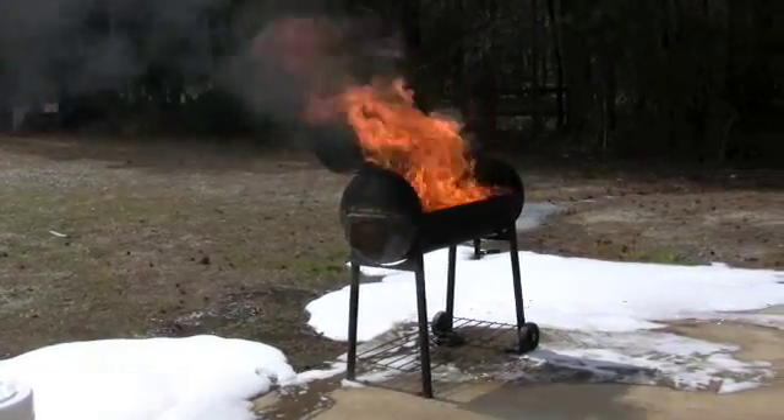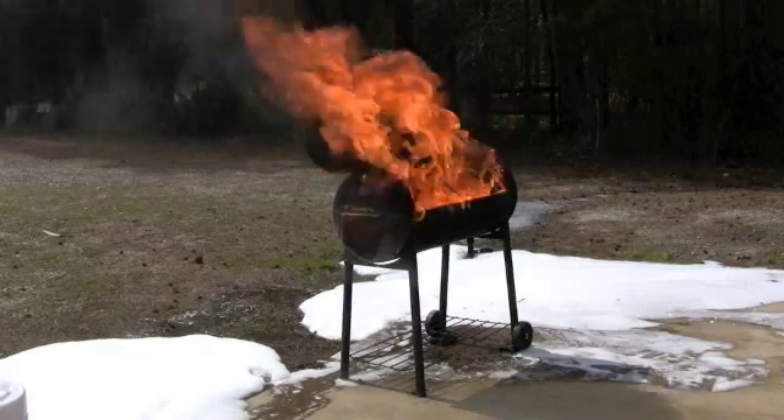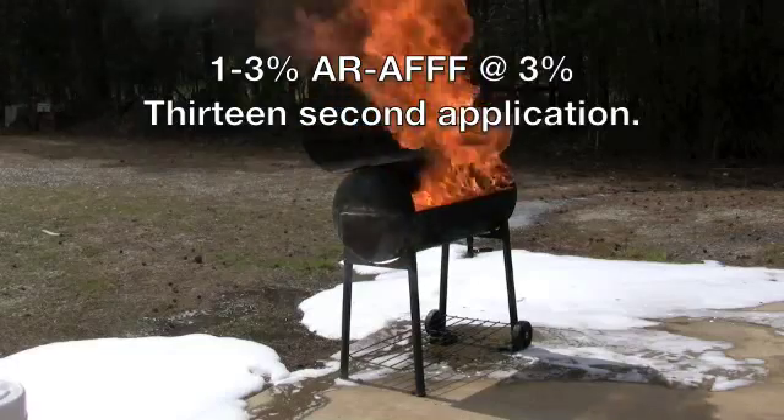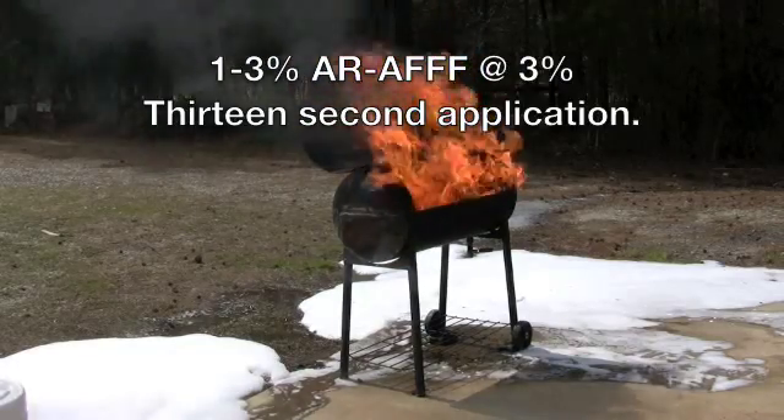The idea of the pre-burn is to get the steel very hot — this is not unlike wreckage around a crash scene. Okay, you're about 30 seconds, Dan. Go for it.